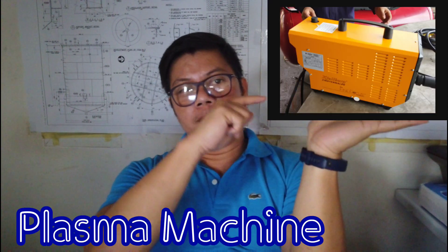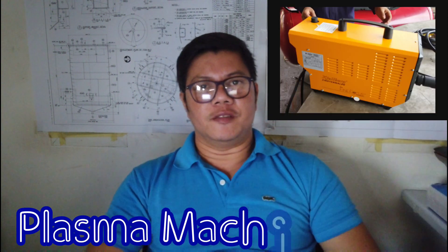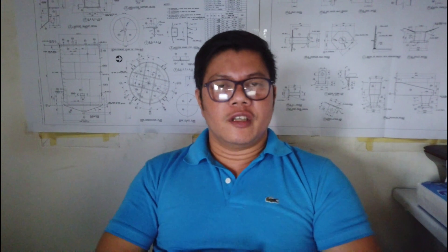Hey guys, what's up? Today's vlog is about a Plasma Machine. I'm going to give you a quick, brief review on this type of cutting machine. So let's go guys, please watch this video.